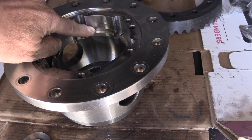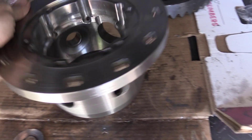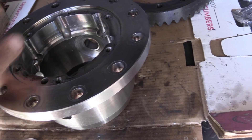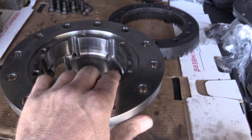The surface that the E-Locker engagement ring rides on is also badly scored. This causes the ring to bind and get stuck in place, which means the locker might get stuck engaged, disengaged, or somewhere in between. The carrier housing is basically junk and the locker is a total loss.